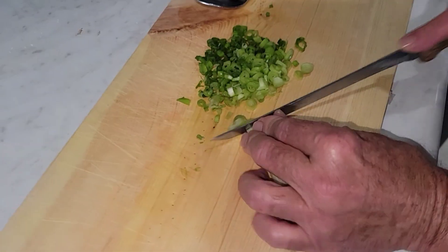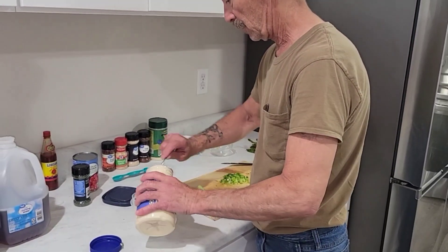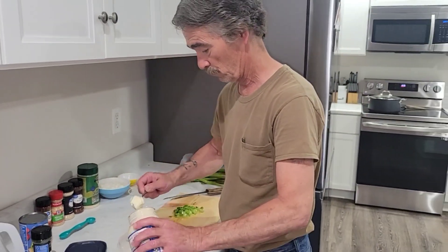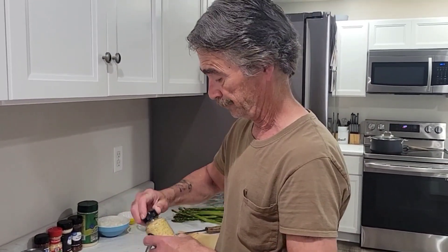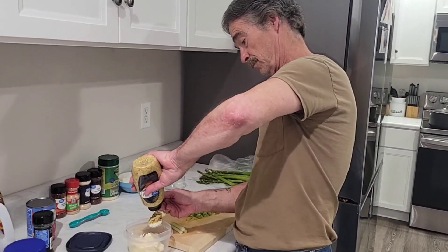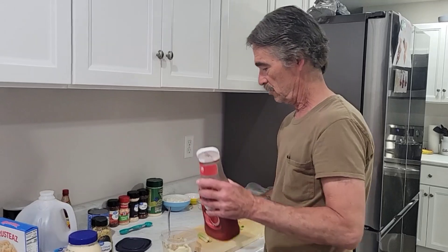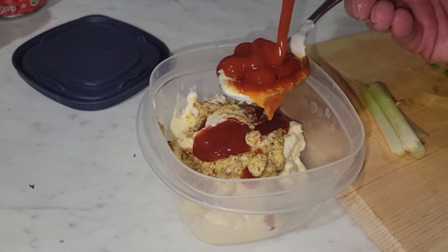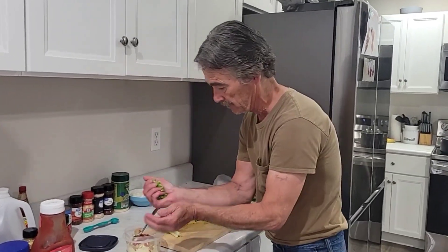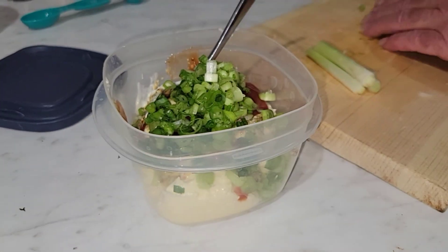So I chopped up a few green onions. I need about a cup of mayonnaise in a bowl. That stone ground mustard — two tablespoons of stone ground mustard. Two tablespoons of ketchup. Green onion finely chopped right here, about a quarter cup.